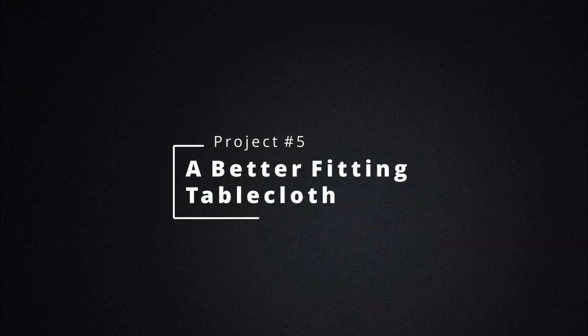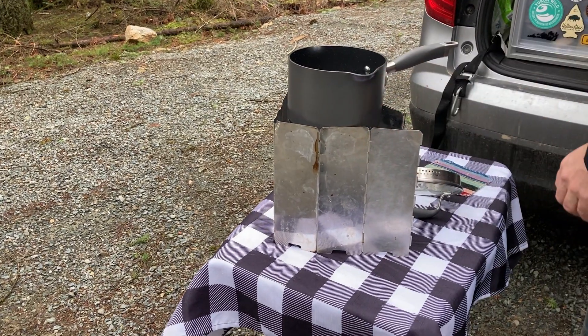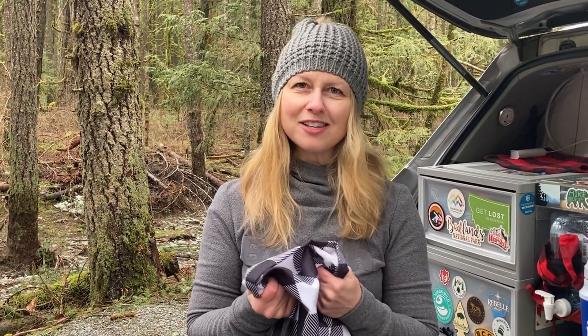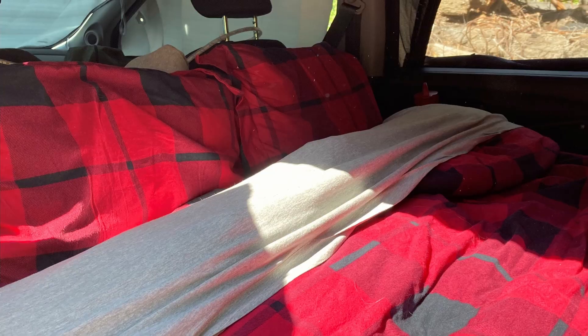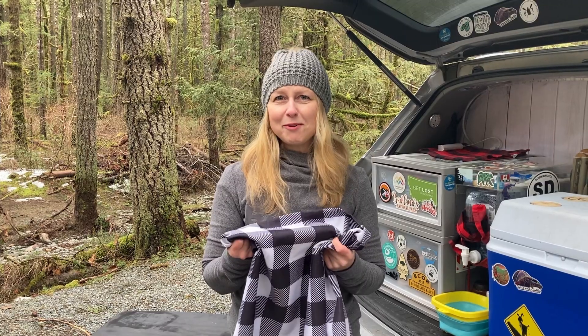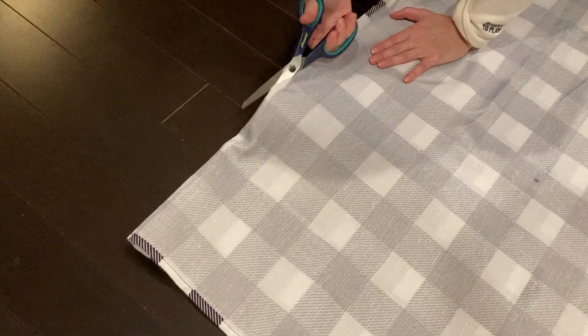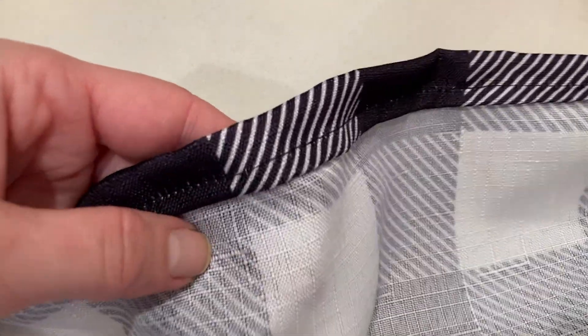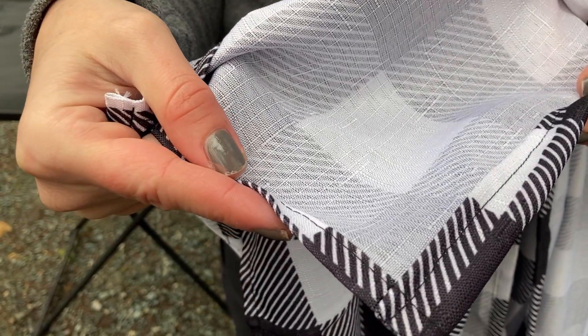And now for project number five: a better fitting tablecloth. We found one at Walmart — a plasticky type tablecloth with a cloth feel, easy to clean but nice looking, with a buffalo check pattern we love. It was only about two dollars. We put it in the camper and realized it was massive. We don't need a tablecloth that big — when folded it takes too much space. So I cut it in half and sewed a hem on it, and now we have a much smaller tablecloth. The hem doesn't look that different from the professional one.